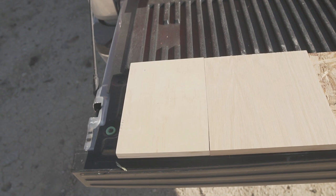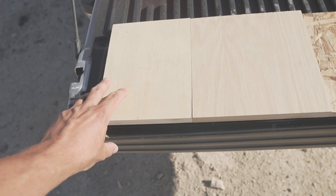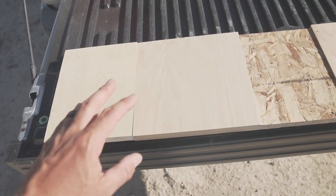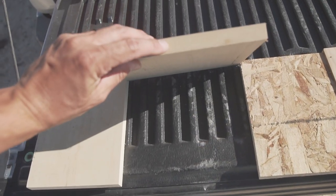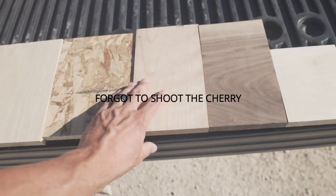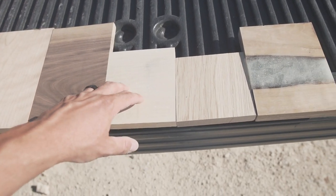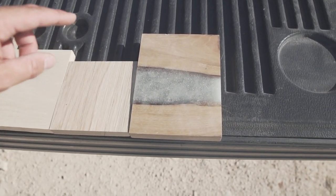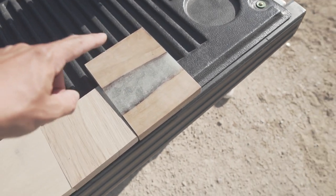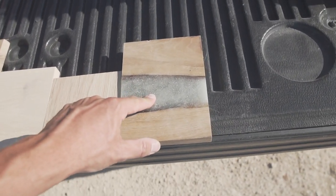All right, so let me show you what we have lined up for today. We're going to start out with just our regular plywood — you can see it has all the layers. Then we have MDF, then OSB, then cherry, walnut, hickory, and white oak. And then, best for last, we have our epoxy resin. And this one's for you, William Douglas Company — I know you're just going to want to see this thing get destroyed.